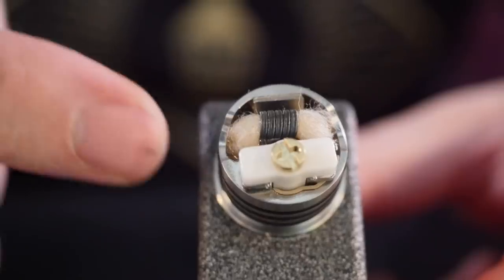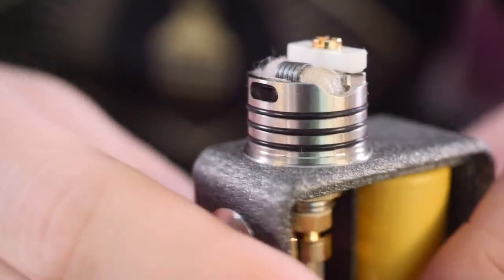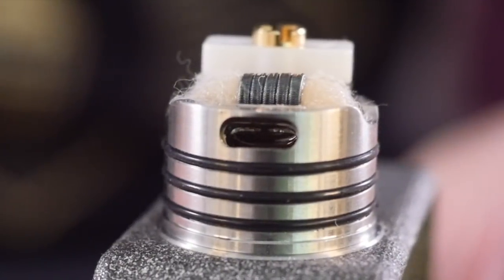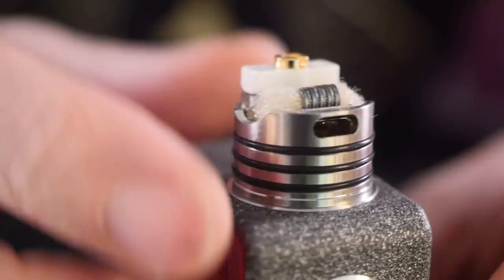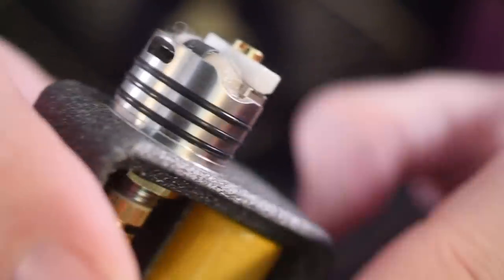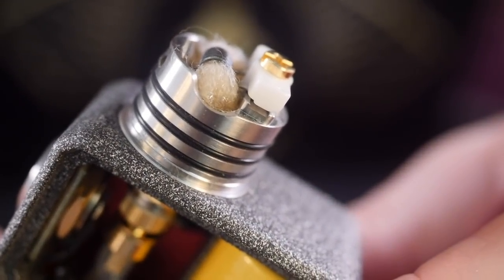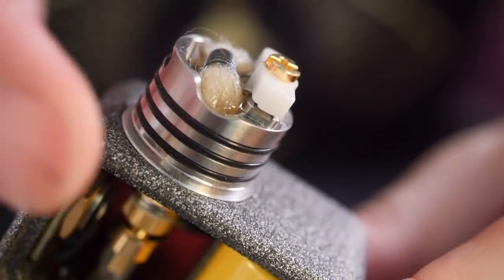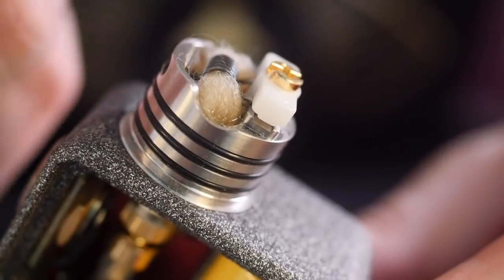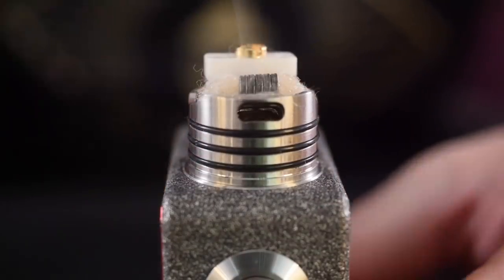I gave it just a few squonks and it's getting all nice and saturated. This has airflow on one singular side and it's sloped down, so if you're holding this flat and you squeeze it you can start to see the juice sort of almost come out of that airflow. The technique I use to get this really saturated is to tilt that airflow up and angle it away from myself. Give it a big squonk and the juice is going to come up all over the place and then drain back down through that airflow, through those grates, back down into the juice well, and leave your cotton and coil all nice and wet.